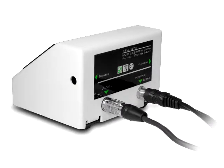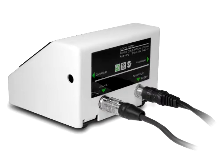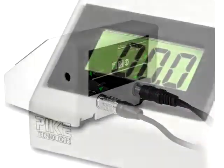Insert the connector of the load cell assembly first, and then the power cord, into the back of the LCD monitor.